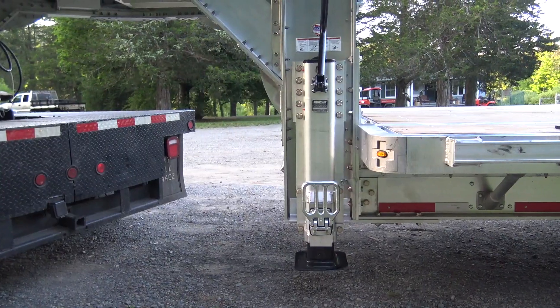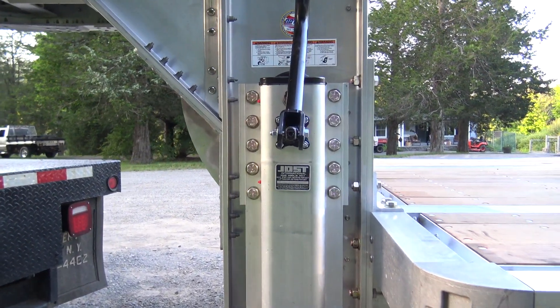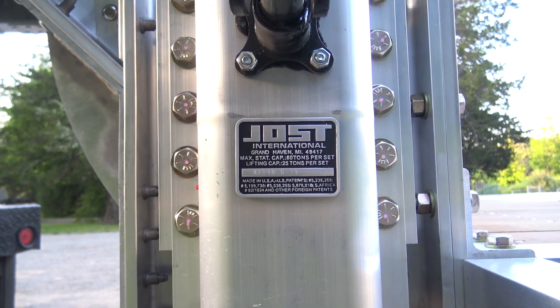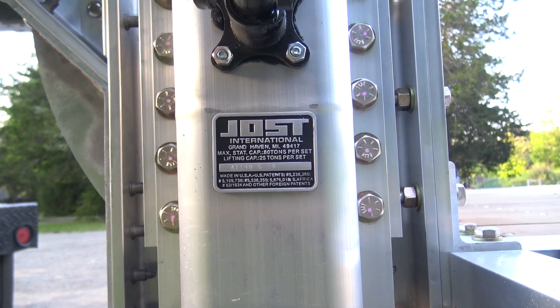Mark at Crossman Trailer was fantastic to work with. There were a lot of items I wanted specked out on my trailer and he did a fantastic job of getting everything done. Everything on this trailer is super heavy duty. Let's take a look at these jack stands — these are Jost jack stands. They have a standing capacity of 80 tons and a lifting capacity of 25 tons. This ought to get the job done.